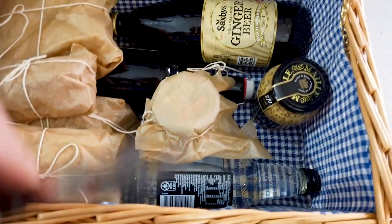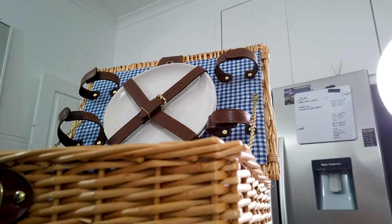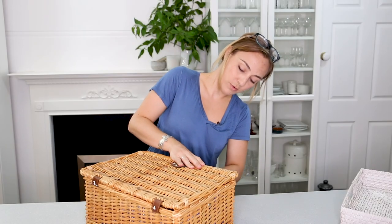And to finish it off you're going to need an adorable little wicker basket — you can find these online, there are lots around. With that, we're going to take the set aside, enjoy the weather, slow the pace, and enjoy this lovely pastime.